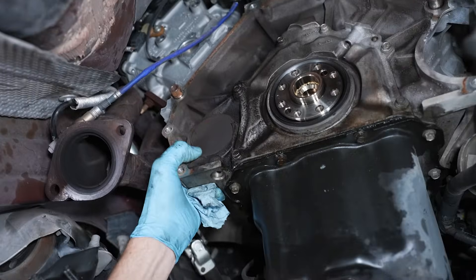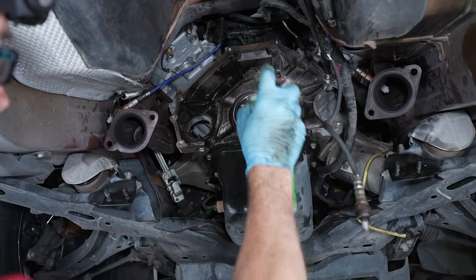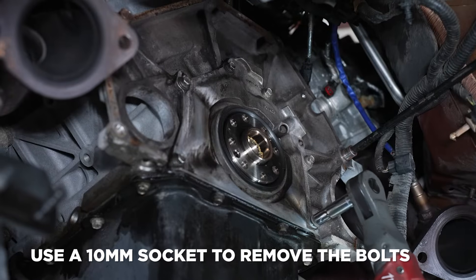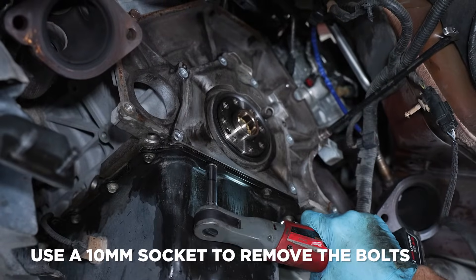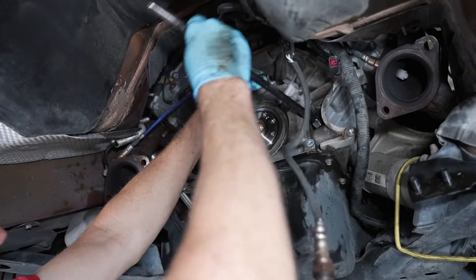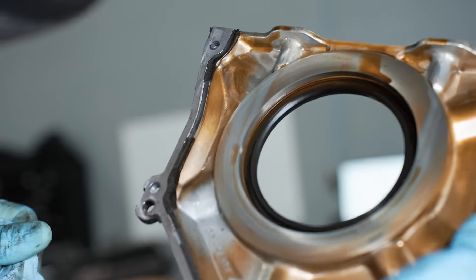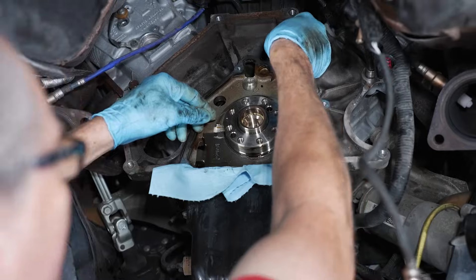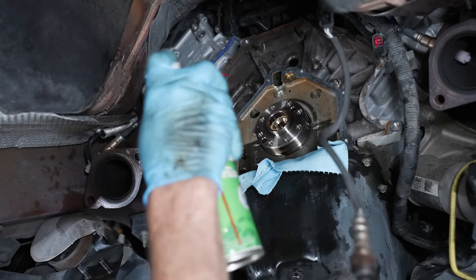If desired, remove the block plug and clean the area with quality brake clean and some towels. Loosen and remove the eight bolts securing the retainer plate in place — there are six on the engine block and two on the oil pan. Use a hook and point pry bar to separate the retainer plate from the engine block. After further inspection with the retainer plate removed, we noticed that the factory-installed silicone around the plate was a reason for the small leak. Cover the oil pan with some paper towels and then remove the old silicone from the engine block with a razor blade. Clean the area with brake clean and a towel.